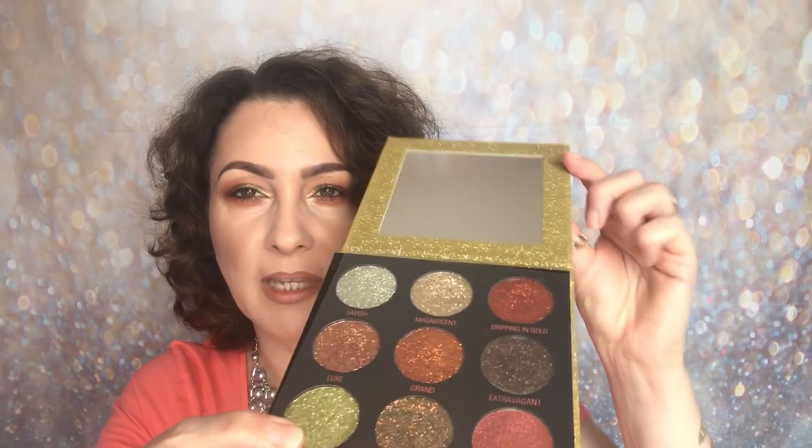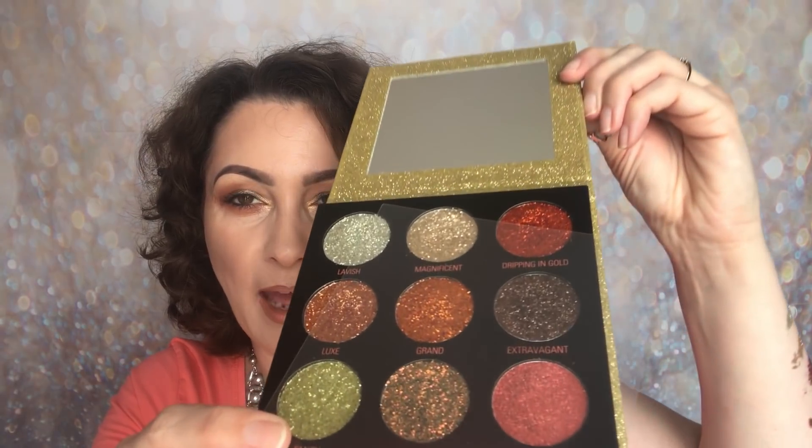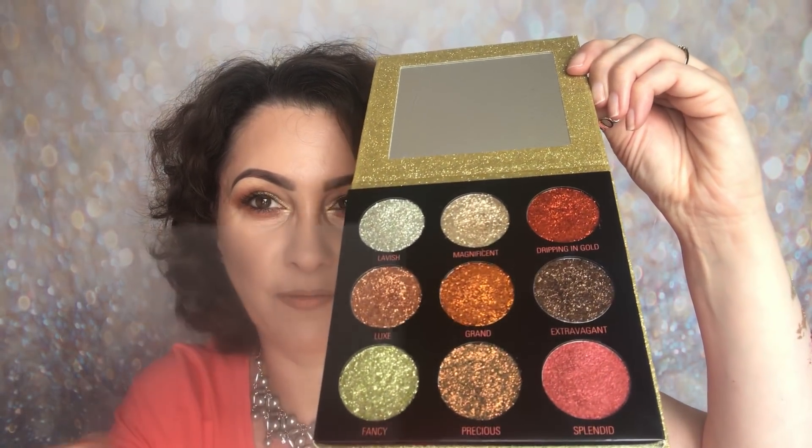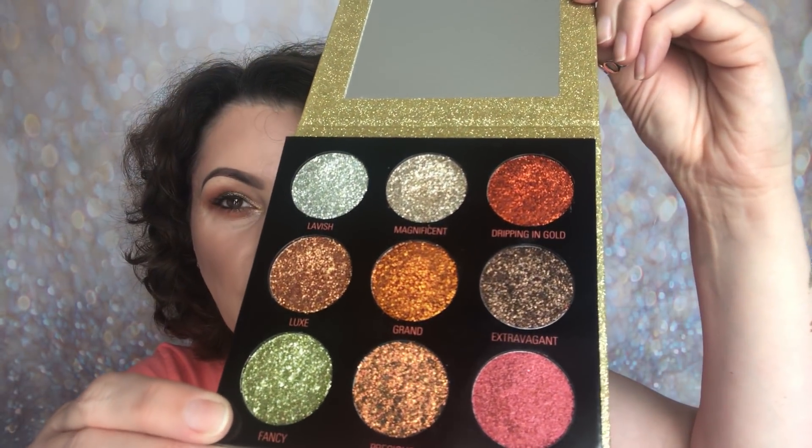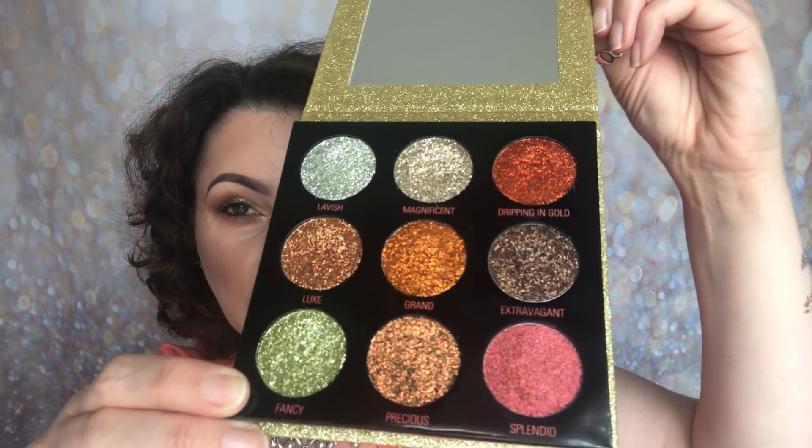This is what it looks like inside. There is a mirror actually, so let me just open it up quickly — I don't want to blind you. And that is what it looks like. It does have one of these protective sheets on — I'll just remove that. And these are the colours you're going to get in here.